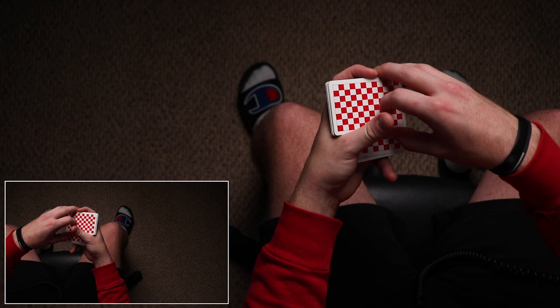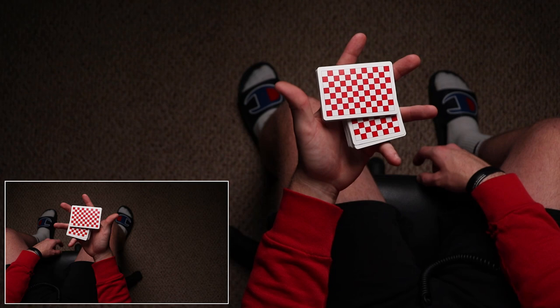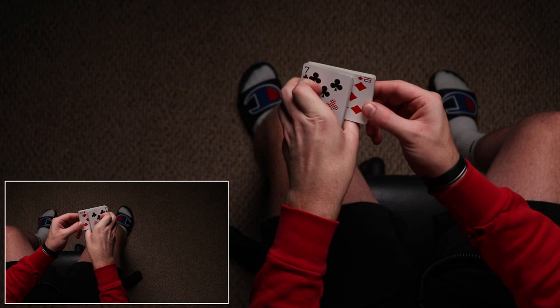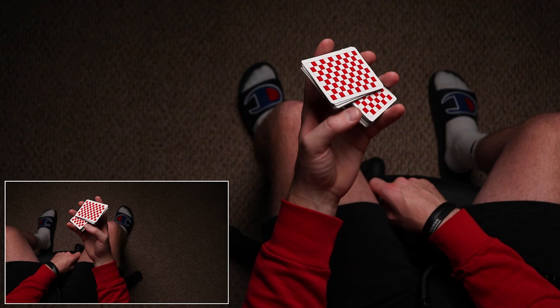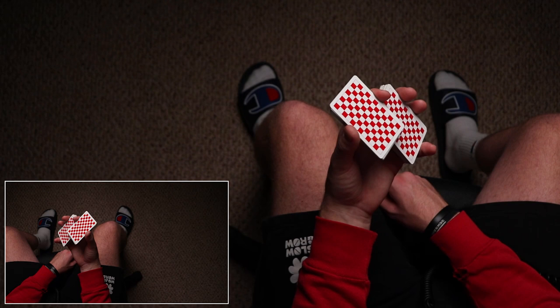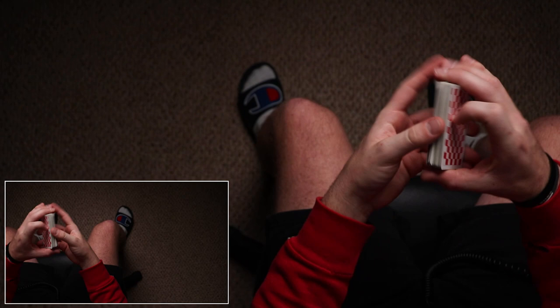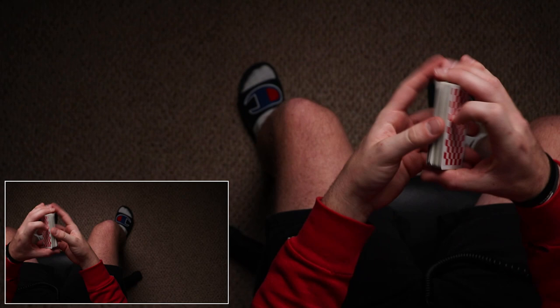For this motion you want to get into a grip — it doesn't really matter how — where you have half, a third, or however many cards you want perpendicular to the deck in dealer's grip. I recommend fewer cards, especially when learning. Your thumb goes in the corner of that little space, you lay it across the top so those are flush. You'll need to grab the packet between your index and thumb and be able to twirl them.